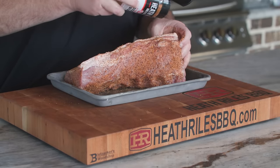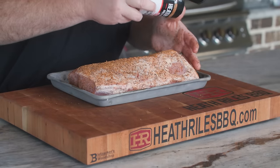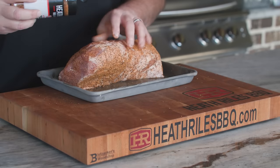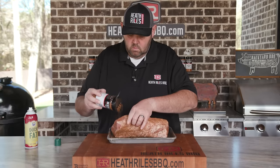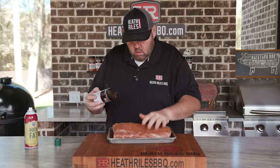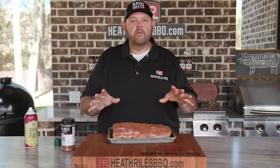It's a great replacer at Christmas as well, or just great to season up and make some sandwiches out of. Once we've got it all seasoned up, we're about ready to go on our Weber grill.